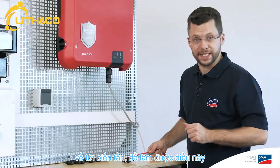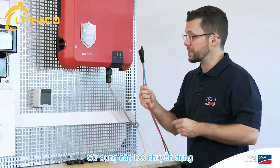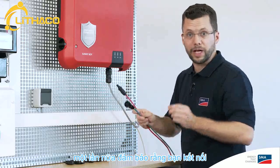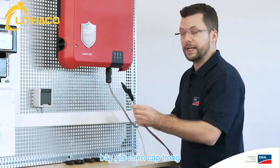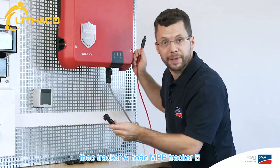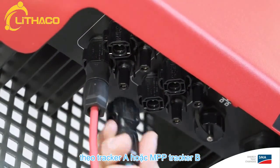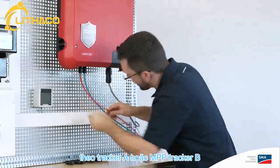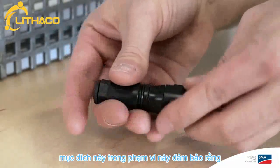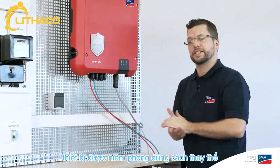Now for the cabling on the DC side. To do this, you'll need the PV array connection cable, to which the SunClix connectors and plugs have already been attached. Again, ensure that you connect the polarity of the cable, negative and positive. Now insert the cable in the corresponding connection areas, MPP Tracker A or MPP Tracker B. Cap the remaining connection sockets using the SunClix and filler plugs provided for this purpose. This ensures that the device is sealed properly.